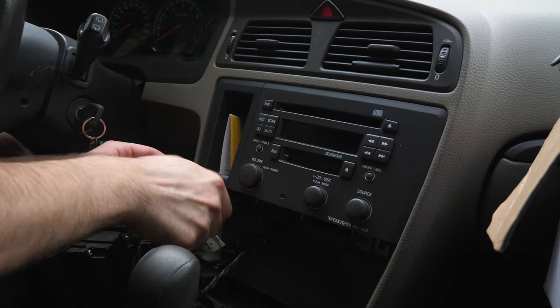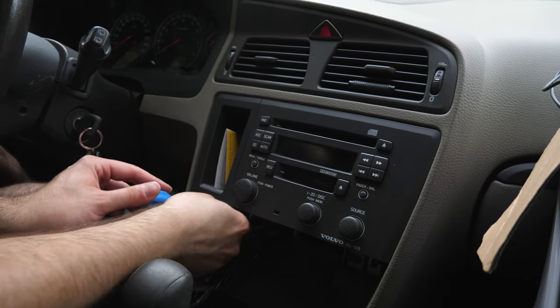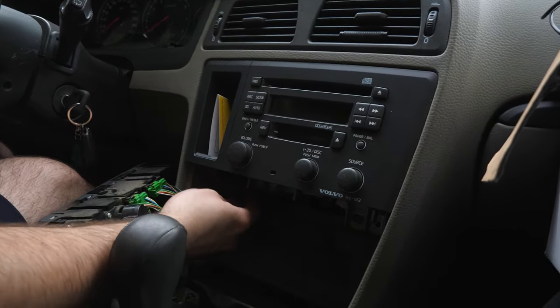These ones are a little easier to reach, but with the steering wheel here, you're working in semi-tight spaces. Just make sure that you don't drop those. It didn't come out completely — I just didn't pull on it.